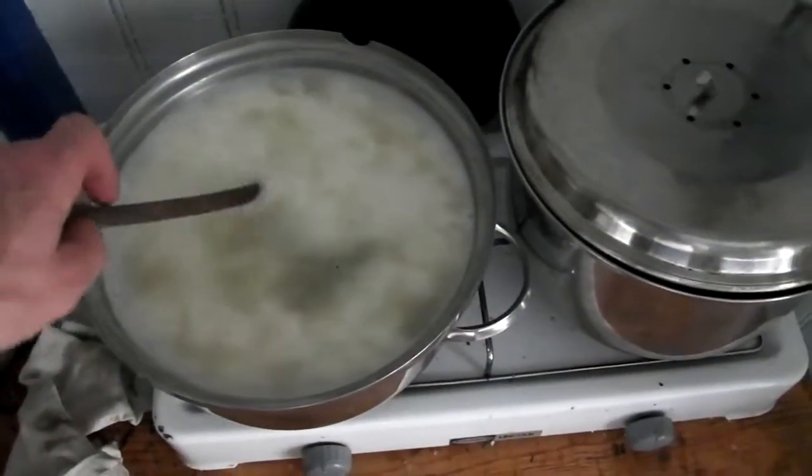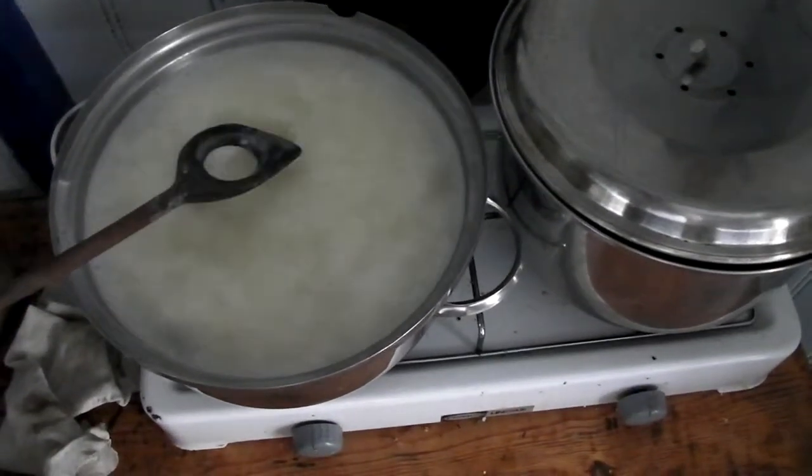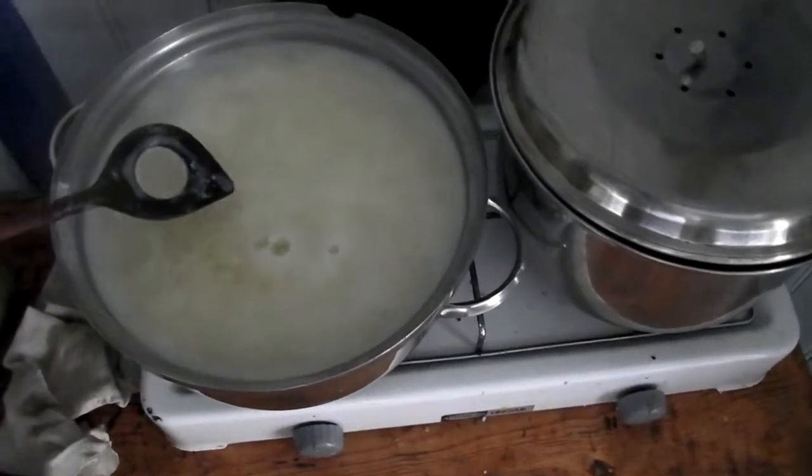Here I've boiled the leftover whey together with a few tablespoons of vinegar to make some ricotta cheese, and let it cool down, as we did with the first round of cheese making.